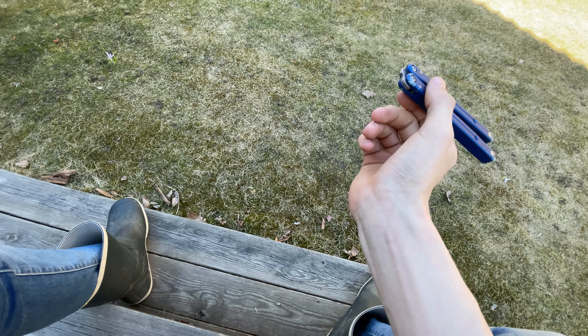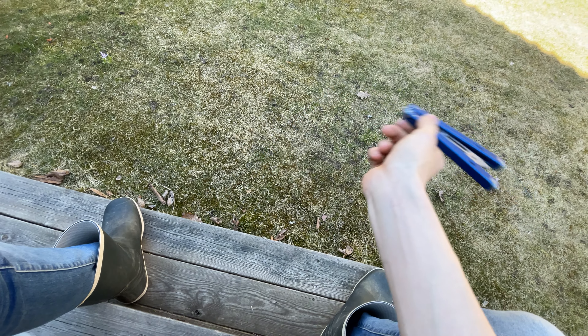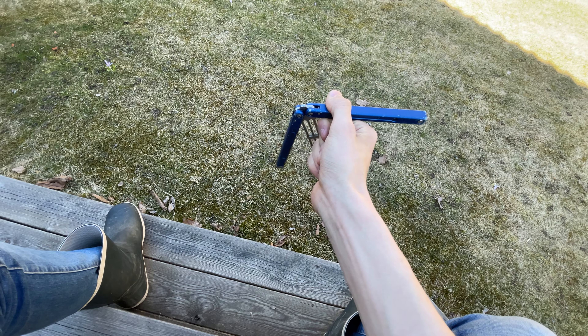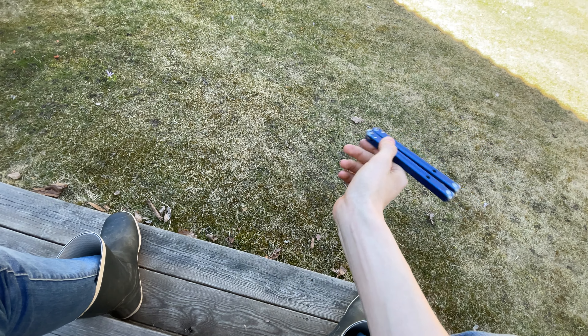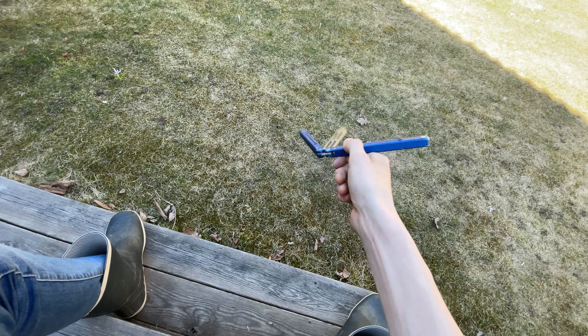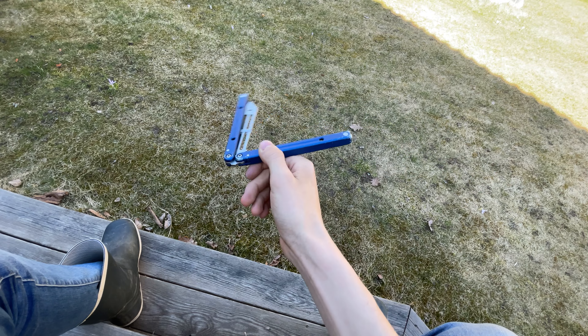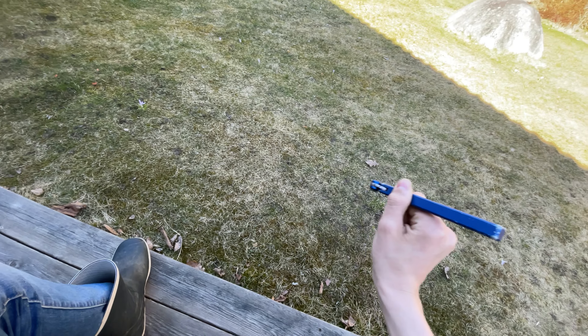So what you want to do is, after you've done that, after you swing it, you would want to do that. Think of it like this: as soon as it leaves the channel, push it down.